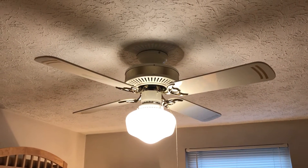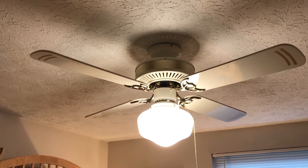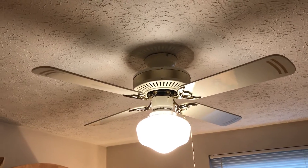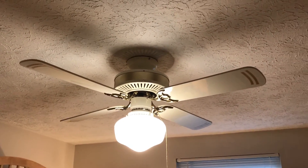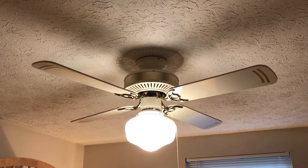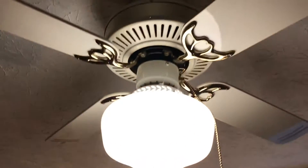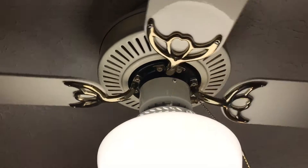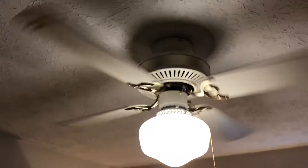I know these were sold with down rods, but the previous owner did not include one — it was flush mounted when I got it. I actually picked this up in a package deal with a 52-inch CEC hugger on letgo.com, but this was the fan I was really after. So I'm going to go ahead and demonstrate it for you.